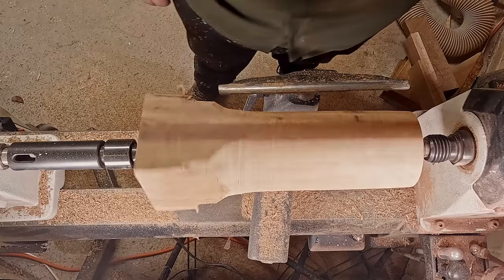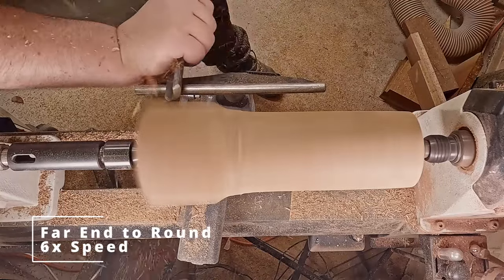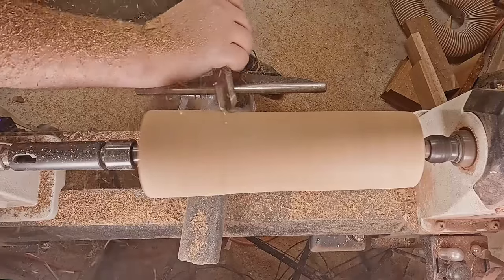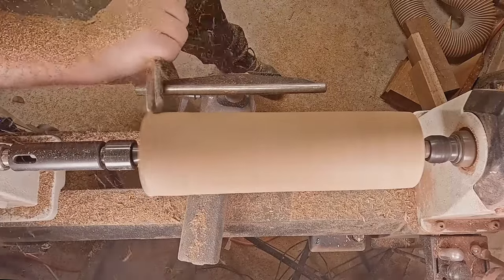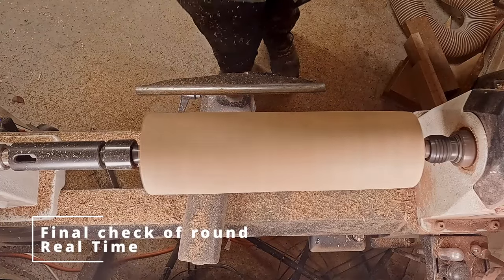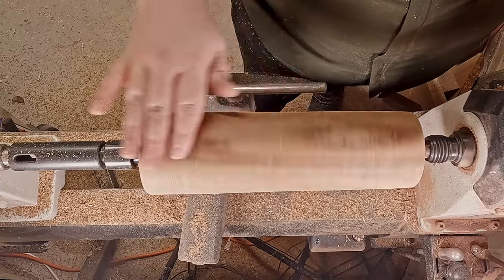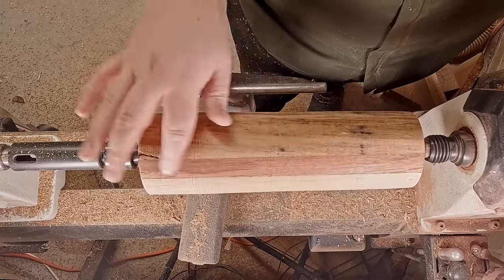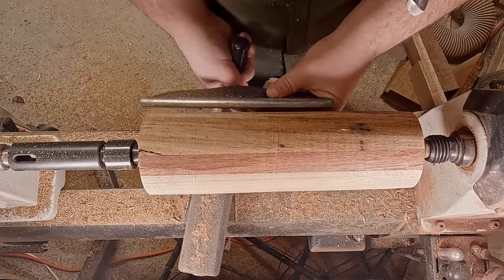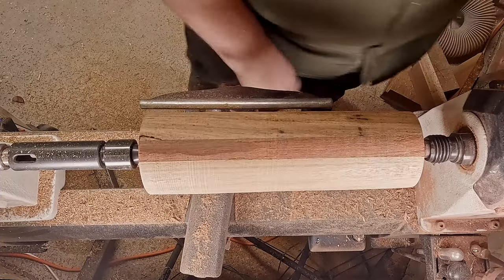I've got that end to round. I'm about to move the tailstock to the other end and bring that down to round — at least I've got a reference now to get close. Close enough. Now that I've got it round, I'm turning at about 1800 RPM. As you can see, that lamination is holding up quite nicely.